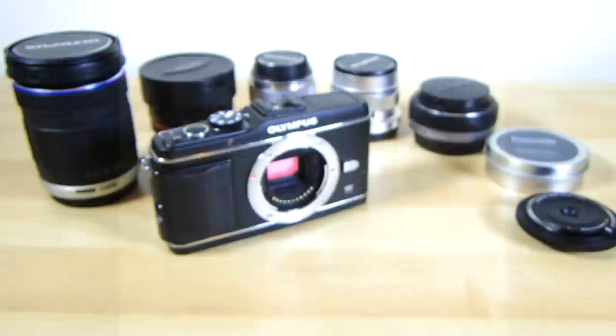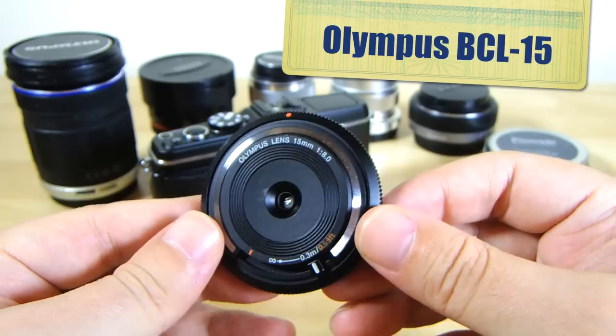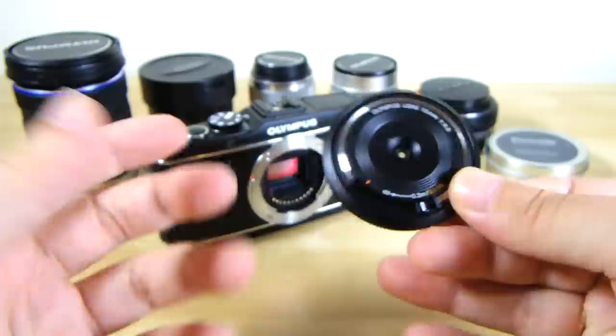But that's the point. This is the 15mm f8 body cap prime lens from Olympus. It goes by the fairly self-explanatory moniker BCL-15 — that's body cap lens, 15mm. And it's been specifically — let's choose a kind word — crafted to be a toy.